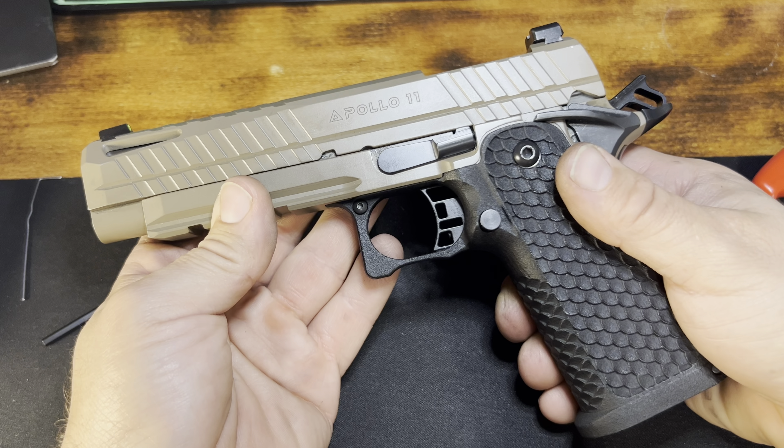Moving on to the trigger — back to the wall, click. A little short travel until it hits the wall, and then a firm break. The trigger is really nice; it doesn't feel overly heavy. They advertise it as three and a half pounds on their website, and it's listed as an adjustable trigger because it has a little over-travel hex head screw in it.